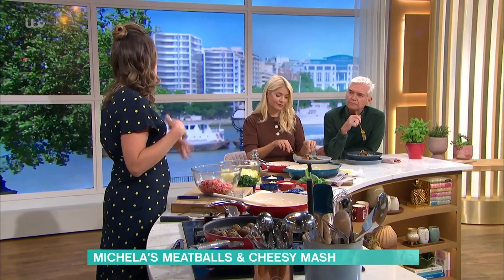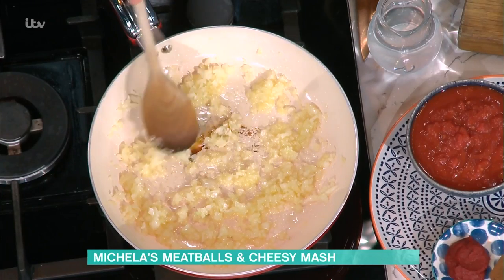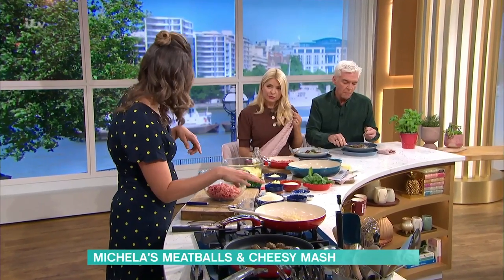What I love about this recipe, for anyone with families, big families, who want a midweek supper, is you can prep all this in advance. So in here I've got some chopped onions and garlic for the tomato sauce. If you haven't got time, you can make it in advance in a jar in the fridge, keep it in the freezer, or you can buy your own.